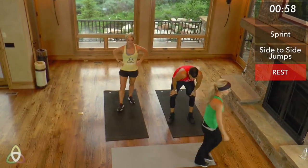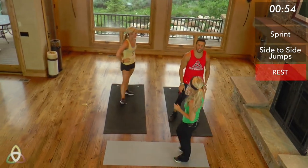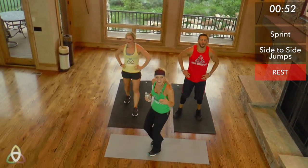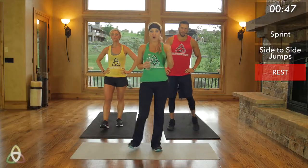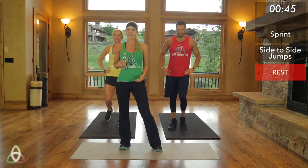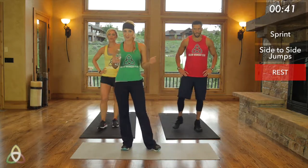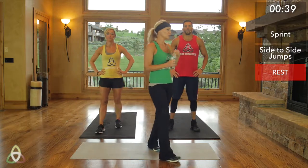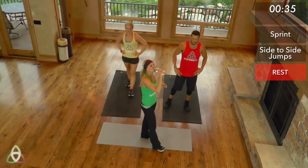Good job, you guys. Your heart should be nice and elevated right now. Take a deep breath, get a drink of water, move around a little bit still. Try to catch your breath and calm your breathing before we start our next set. We're going to be doing 50 seconds of the side-to-side jumps. We'll let you know when it's getting closer to start — about 35 seconds until we begin.